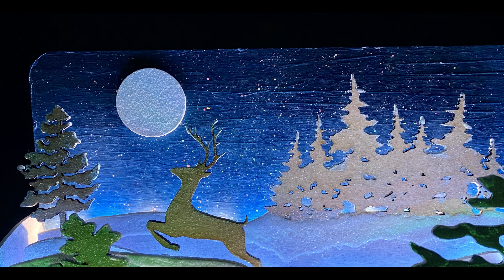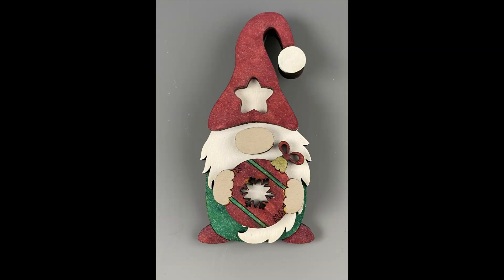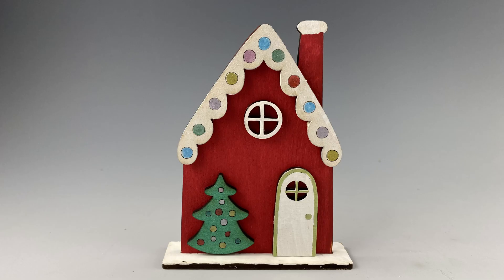Hopefully I've given you guys some ideas as to what sorts of things you can make with a laser engraver — it's really a great option for the holidays. I'll have a link in the description box below where you can get a discount on the Longer Ray 5. Thanks for watching, and until next time, y'all be safe out there.